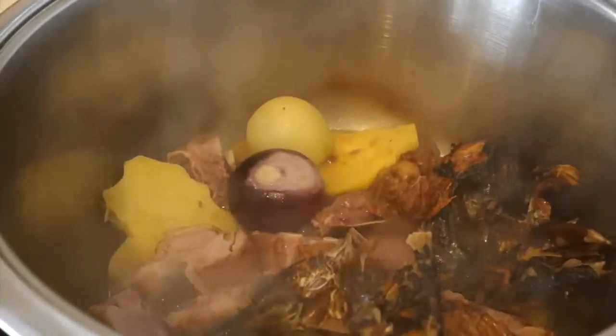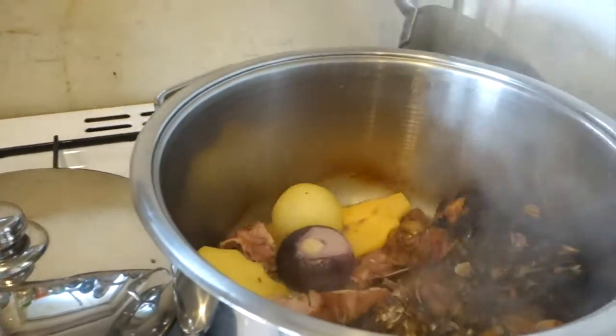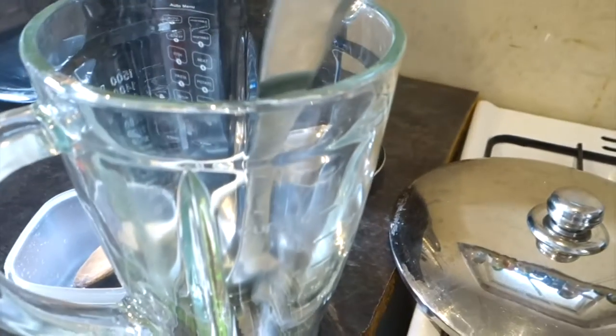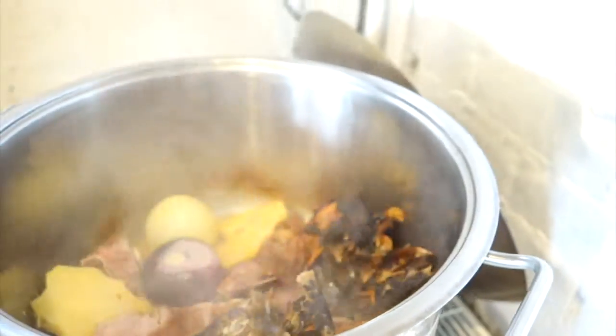So our meat has been cooking for about 30 minutes now. The onions and the ginger are cooked. I'm going to take it out and blend it with a bit of tomatoes to go back in — I'll show you.